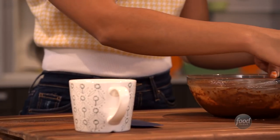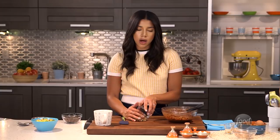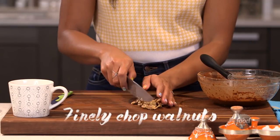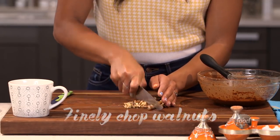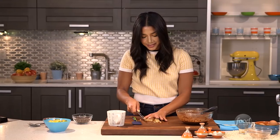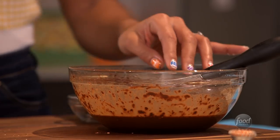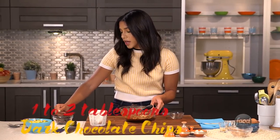Now that this is all mixed up, I'm going to add my walnuts, although you can use any nut that you really want — pecans, almonds, kind of whatever you have available. I like to chop the walnuts really small, because it acts as a substitute for the flour and binds the entire recipe. Now I'll just put these in here. And if you're a chocolate lover like me, I'll just add a few extra chocolate chips.